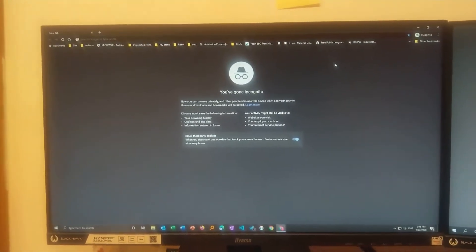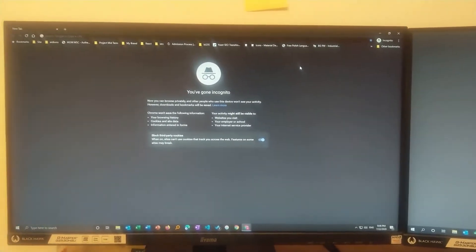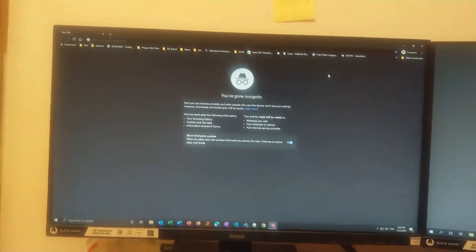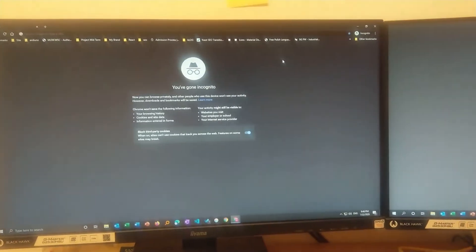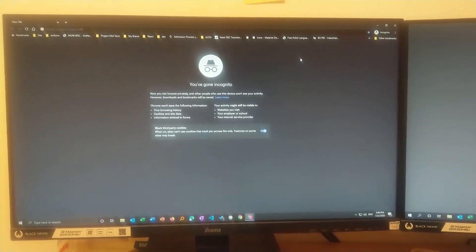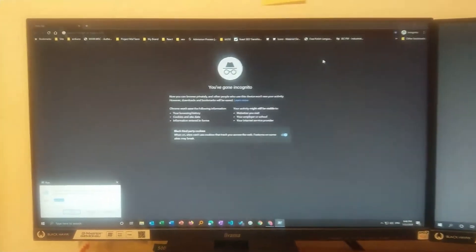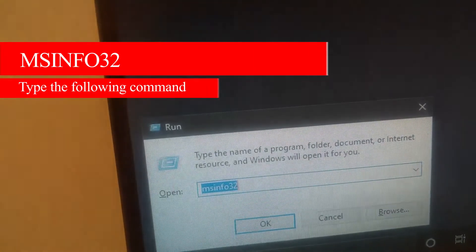First thing you need to know is your motherboard model number. If you know then it's well and good. If you don't know, I will show you how you can find it pretty easily. Press the Windows and R button together, then type the command msinfo32.